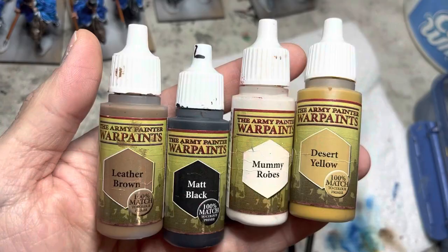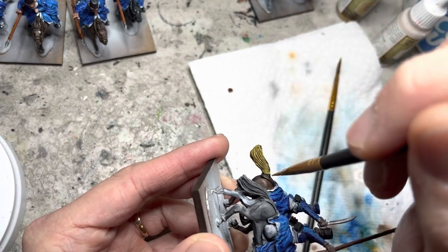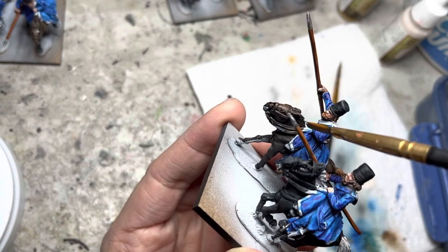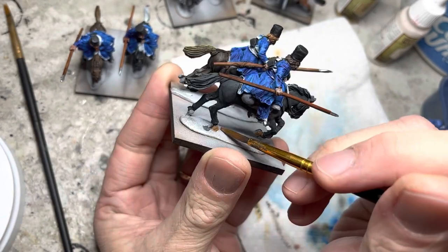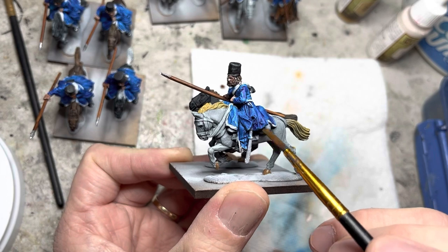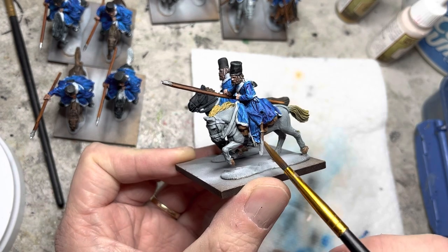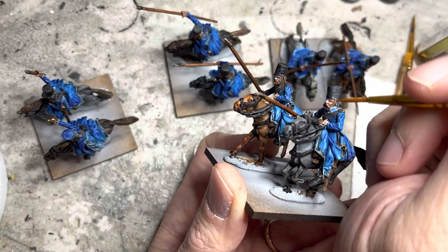To make the horses a little more varied, I use natural-colored acrylics to paint their tails and manes, randomizing this step to create variety. I then paint the hooves of the horses with Leather Brown. Leather Brown also goes on the knapsacks and bedrolls underneath the saddle covers, the sword sheaths, and finally the chin straps for each of the riders.